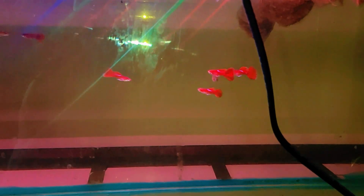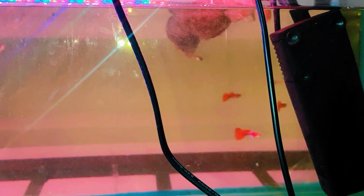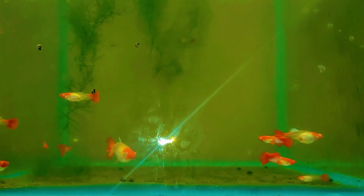Here we have some different varieties of plakat betas in different colors — tricolor kui plakat, nemo candy plakats, and samurai betas mix. And in this tank we have albino full red blue hair guppies — here we have only some of the pairs.